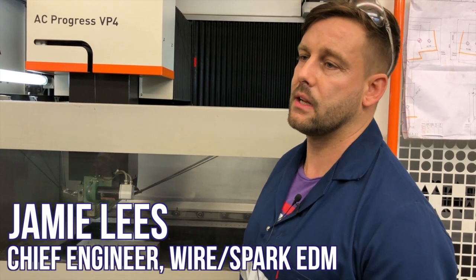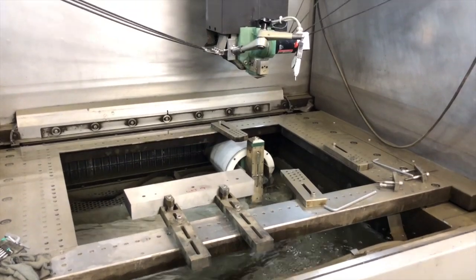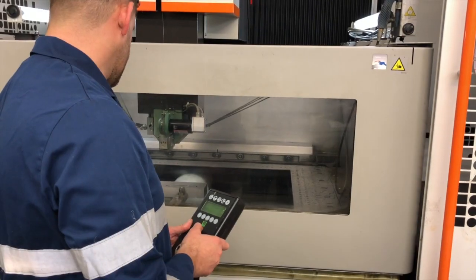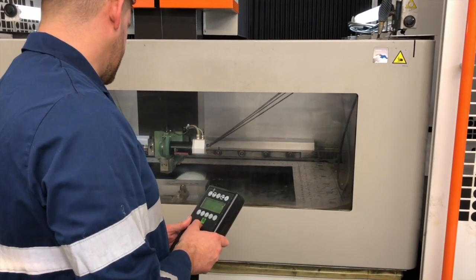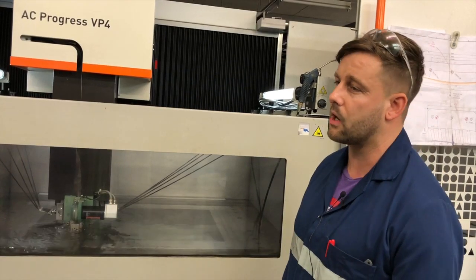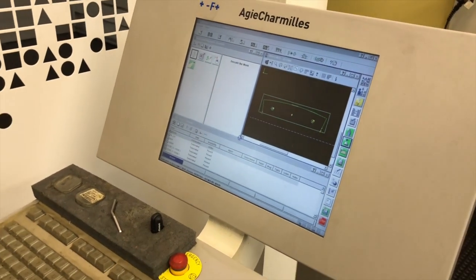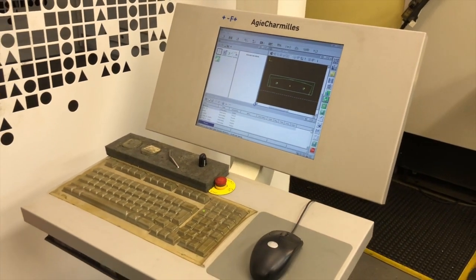This is the Agietron Army machine VP4. There's about four or five of these in the UK and it's fully submerged up to 500mm, which is quite advantageous. This machine is accurate to plus or minus five microns, which is quite accurate for a big machine, and that's maintained by glass scales so as the machine ages the accuracy stays the same.